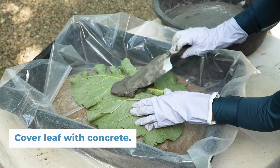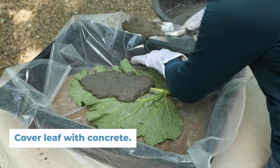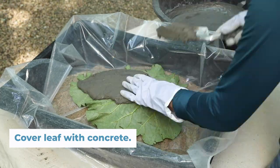It's a bit of a guessing game as to how much concrete you'll need. I used all of a 10-pound bucket of vinyl patch concrete to make this 15-inch rhubarb leaf.